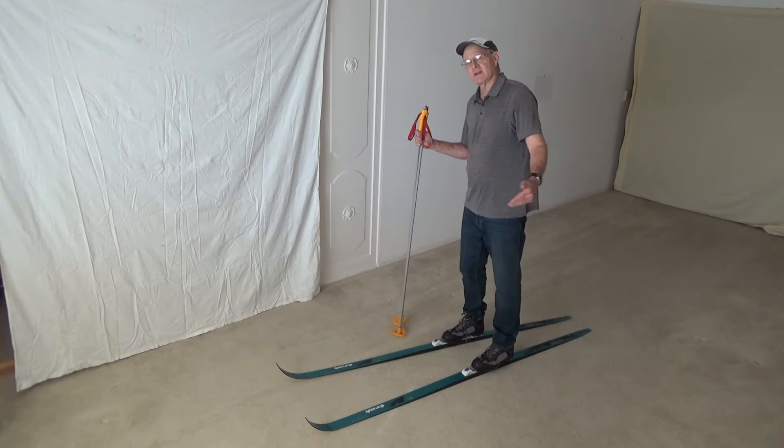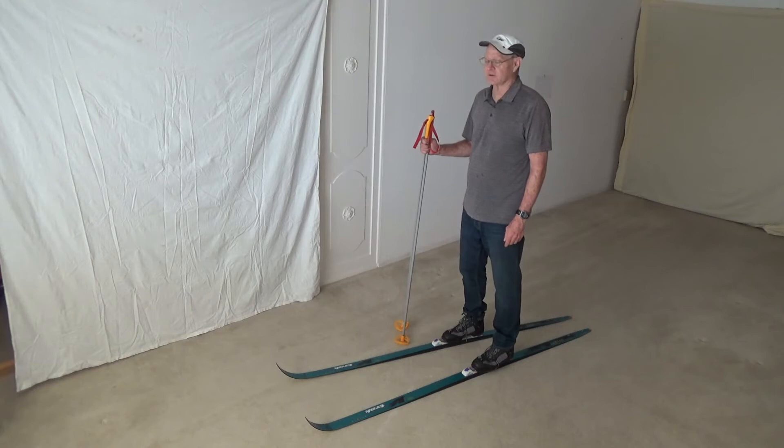For this next section, once we've learned the basics of how to handle the skis, how to handle the poles, how to kick and glide, we're actually going to go right into learning how to turn.